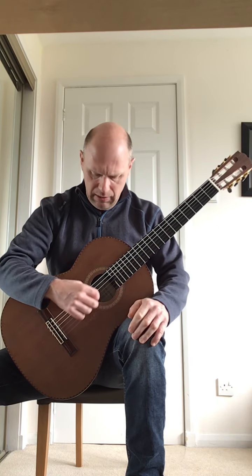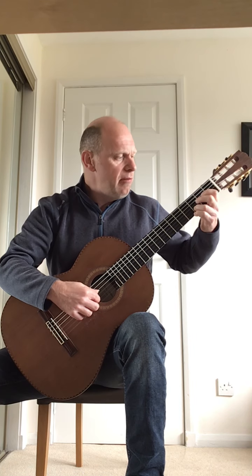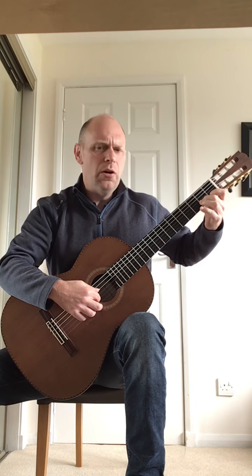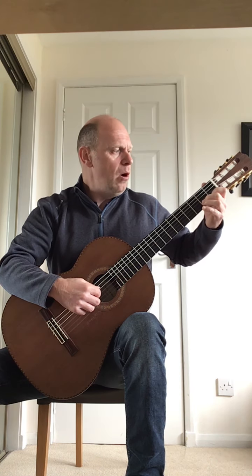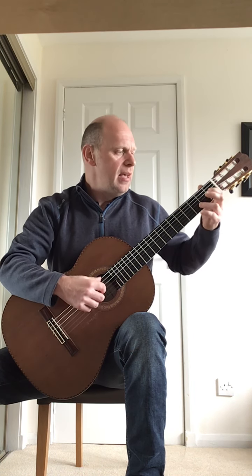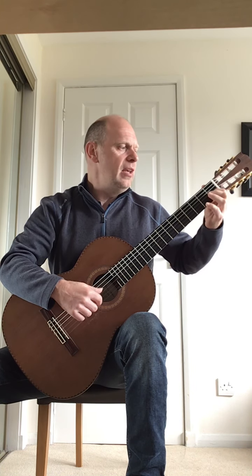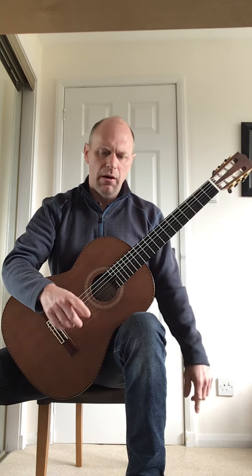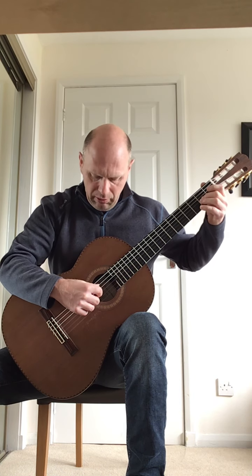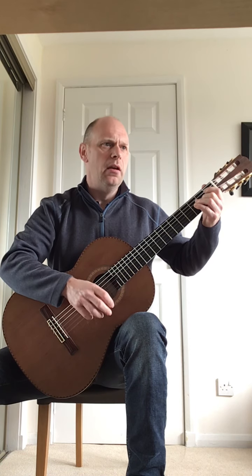The third bar of the fourth line will be an open low E to a D, quaver rest, and then D, D, and then to fret 2 on the B string which is a C sharp, and then to fret 1 which is a C natural, and then open B. So that will sound like this: E, D, quaver rest, D, D, C sharp, C, B. Then the very last bar of the fourth line is an open A bass note to an A melody note — thumb, finger, quaver rest, thumb, finger, and then crotchet rest.